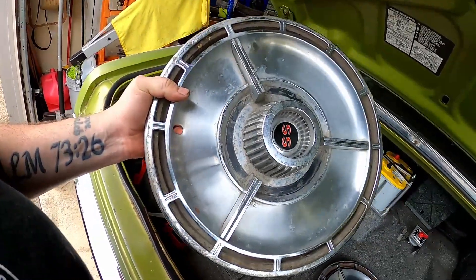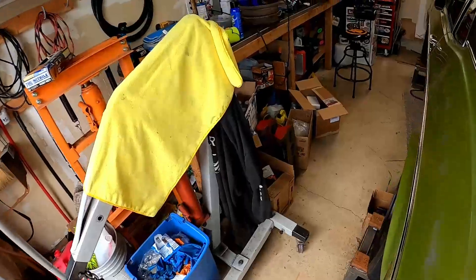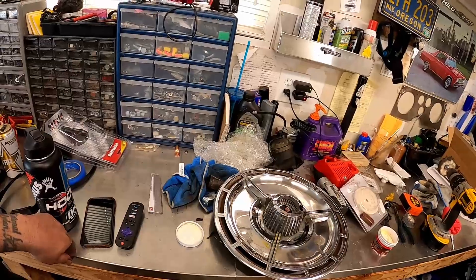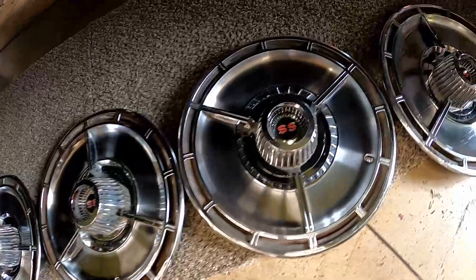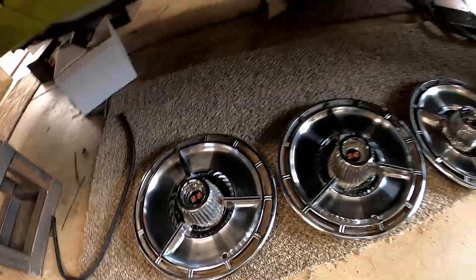This hubcap is pretty rough — that's the bent one. But I took one that looked like that, did a little polishing on it, and now it looks great. I'm going to do a little more polishing and see if I can get a nice set. They're not perfect but they're good driver quality — some came out better than others but I'm happy.